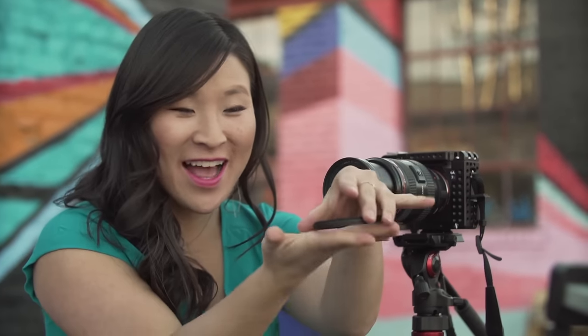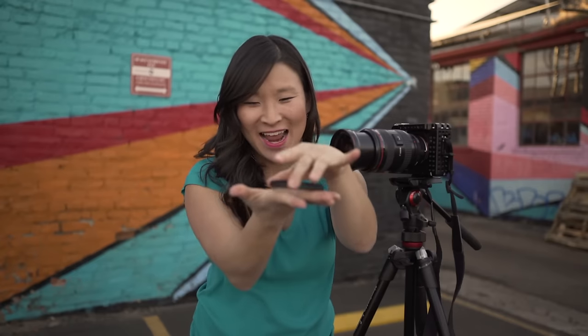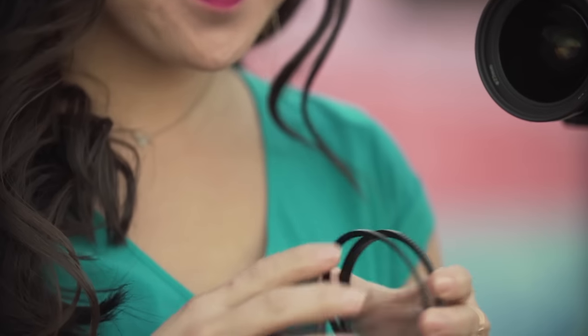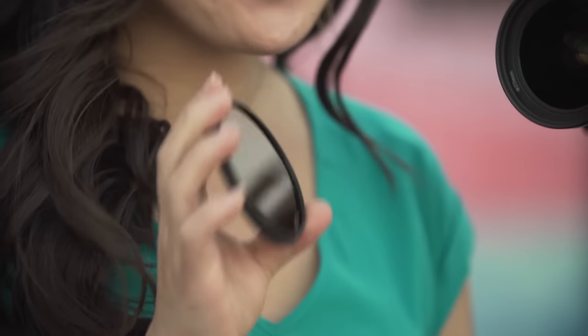How does it work? Actually, it's a magnet. Pretty cool, huh? You just need three things: an adapter, a holder, and a filter.